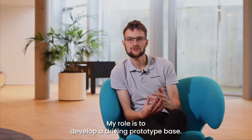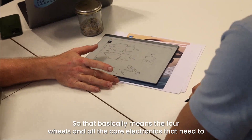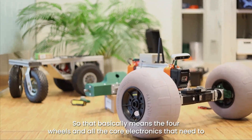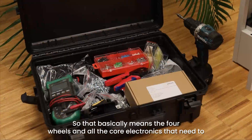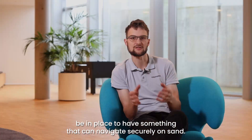My role is to develop a driving prototype base. That basically means the four wheels and all the core electronics that need to be in place to have something that can navigate securely on sand.